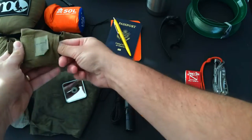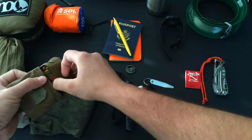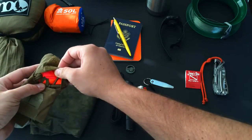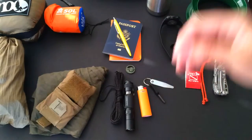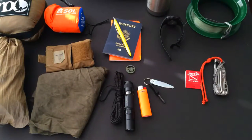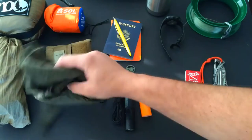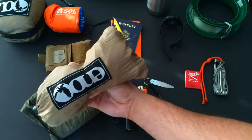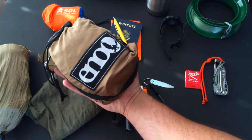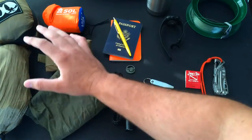I carried the Battle Systems kit, which has a glass signal mirror, SOL tape, IR tape, a marking panel (VS-17 panel), making it a good signaling device in case I survived a plane crash or needed rescue. I also carried a military cravat triangle bandage, atlas straps, and a hammock to go along with my shelter — great for hanging out in the tropics. That covers everything I carried on the flight.